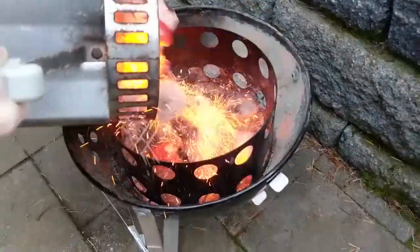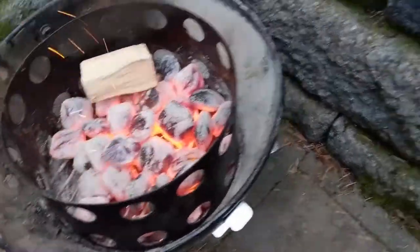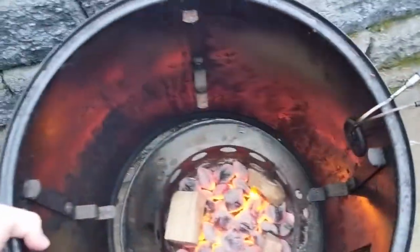When the coals are ready, I carefully turn them over into the base of the smoker and even them out. I add the smoking wood on top — in this case, I'm using two hunks of cherry and one hickory. Then I assemble the rest of the smoker and let it warm up for a few minutes.